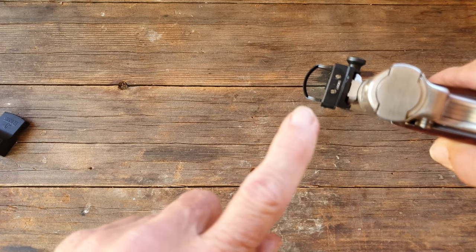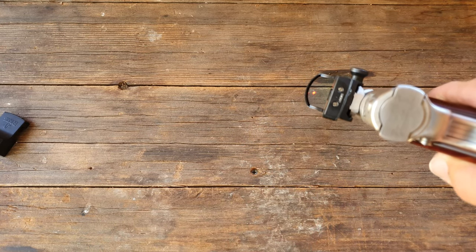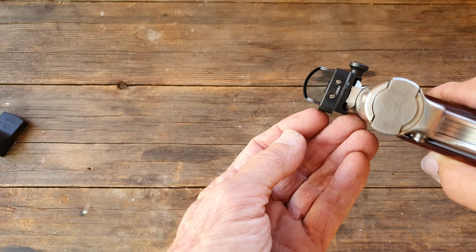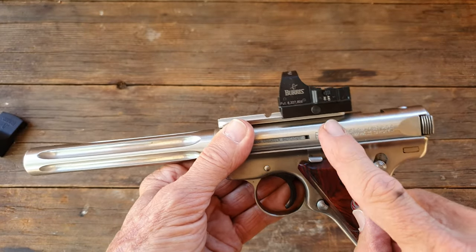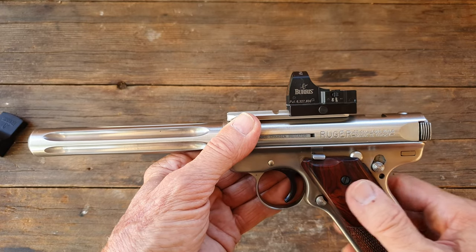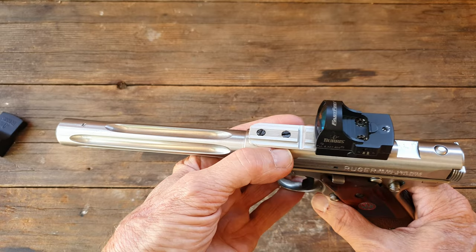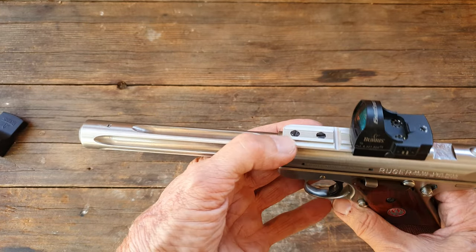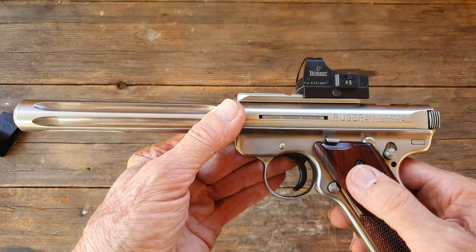The set screws on the back are where you adjust it left or right. If you're having trouble seeing the sights on your pistol, pick one of these up — they make bases to mount the FastFire or other scopes, and you can put them on just about anything, especially a Picatinny rail like this one. The scope mounting rail came with the pistol, by the way.